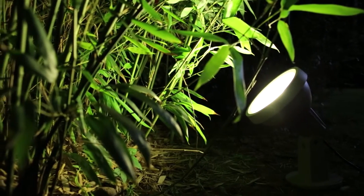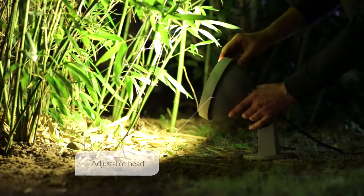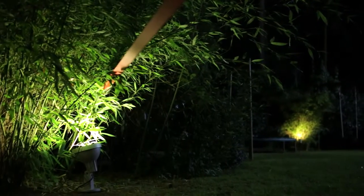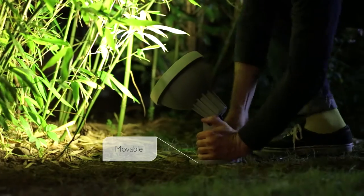A Philips MyGarden spike light makes it easy to create nice light effects in the garden. It gives you the flexibility to direct the light where you want it. You can easily move it when you want to accentuate a different part.